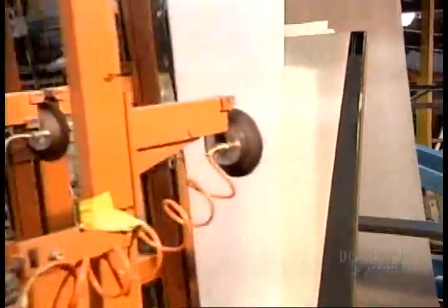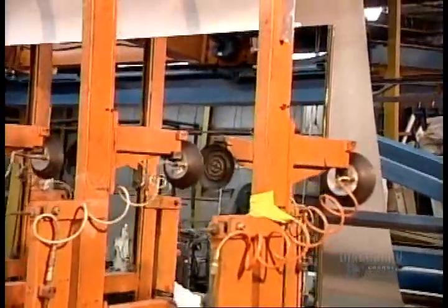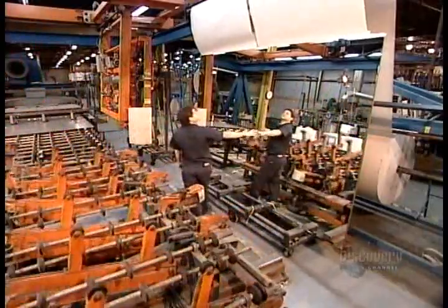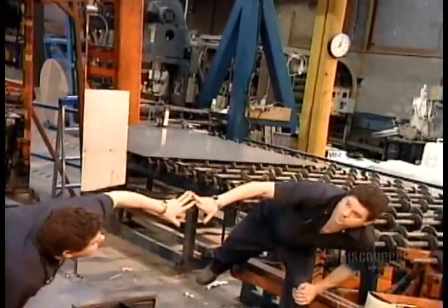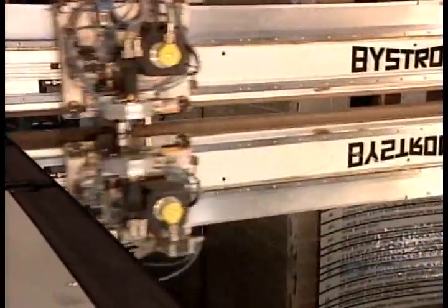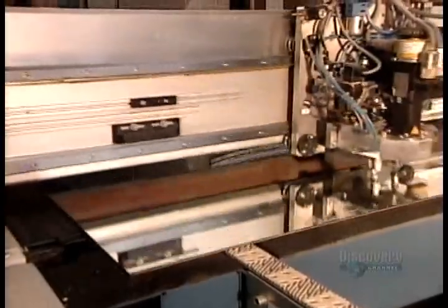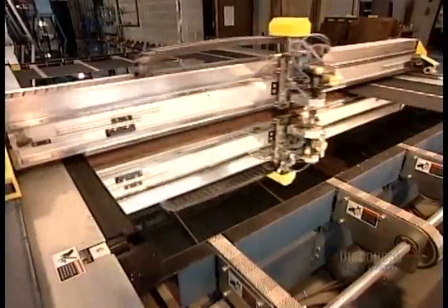After an acid wash to remove any metal residues, they stand the panel upright to inspect it. If they find a fault, such as a bubble in the glass, they cut that portion out. The factory now cuts these large panels into whatever size and shape the customer has ordered, using a special mirror cutting machine that's precision guided by computer software.